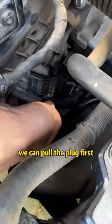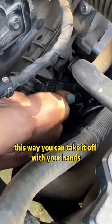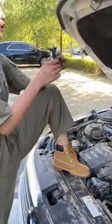We can pull the plug first, then lift the buckle upwards. This way you can take it off with your hands.